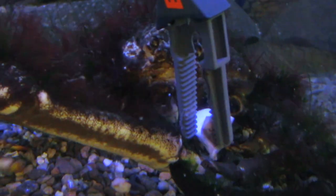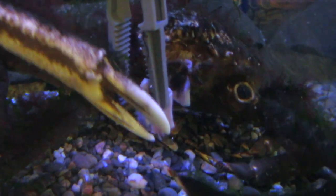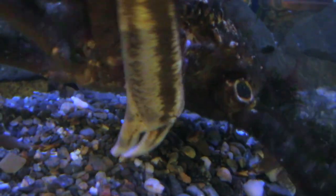The arms of the spider crab are actually very long, because that enables them to pick up pieces of seaweed and things like that to stick to their back. Having very long arms means they can reach pretty much any part of their body.